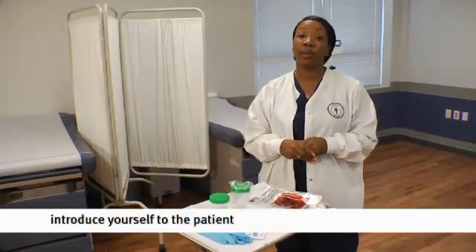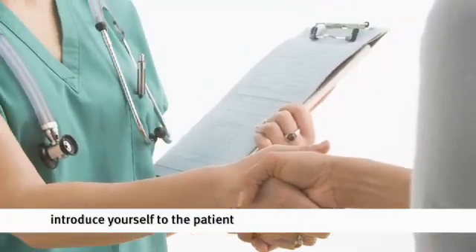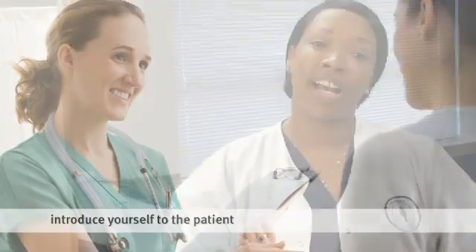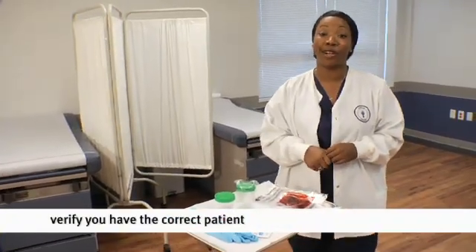Now that we've assembled our equipment, we need to introduce ourselves to the patient. One way I like to do it is: 'Hi, my name is Manara. I'm your medical assistant for the day. The doctor has ordered a urine specimen and I'm going to be explaining this procedure to you.' Introducing yourself to the patient gives them a level of comfort. Remember, we're going to be talking about some sensitive areas that your patient may not be comfortable talking about. It also lets you verify that you are working with the correct patient.